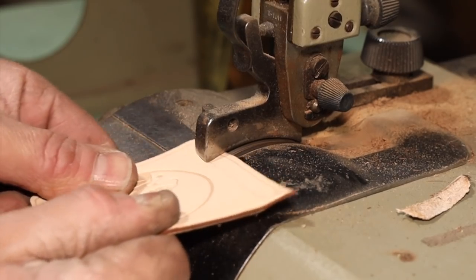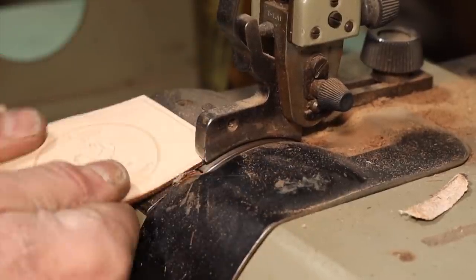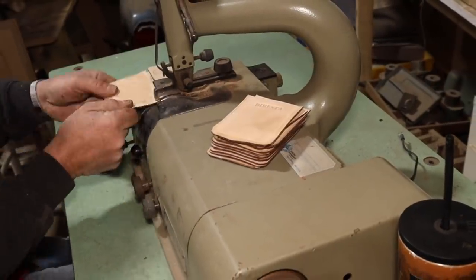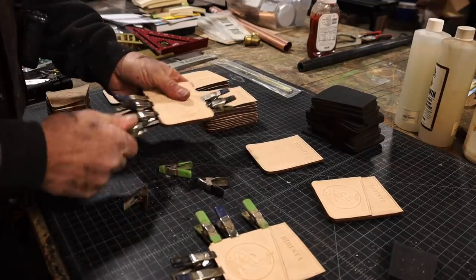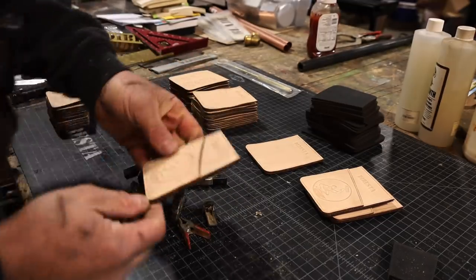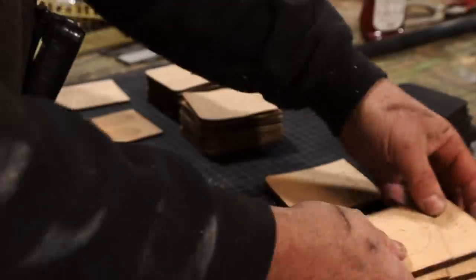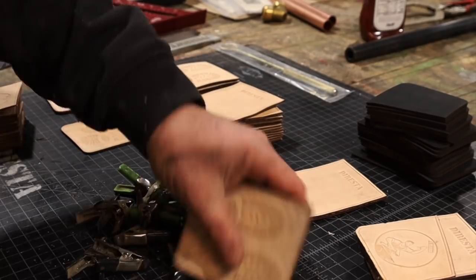This is a skiving machine. It has a bell-shaped knife which rotates and cuts. My adjustments for this particular shot weren't great — I shouldn't be getting that burning — but I eventually got a much cleaner cut. I skived the edges of two of the pieces to bring them all together so I didn't have a full, thick stack of leather at the edge of the wallet. Technically I probably could have used slightly thinner leather, but it worked out fine.